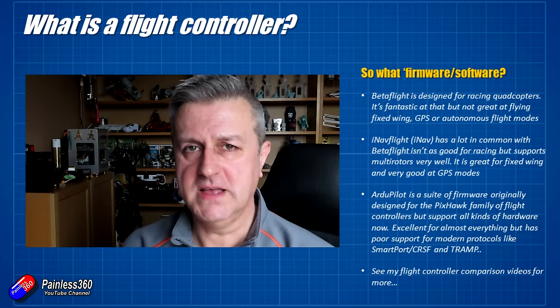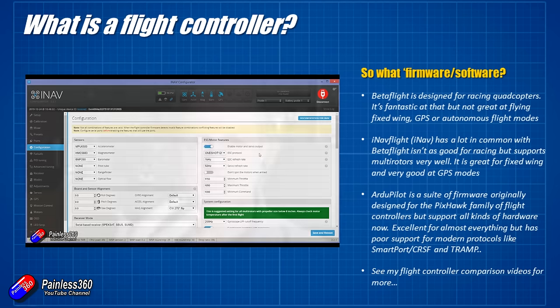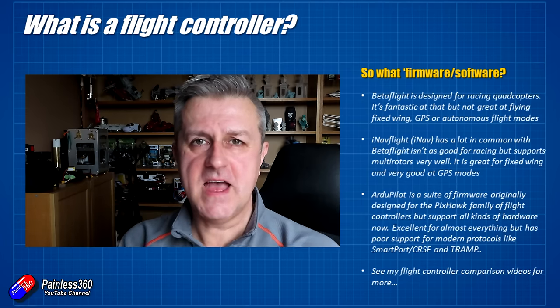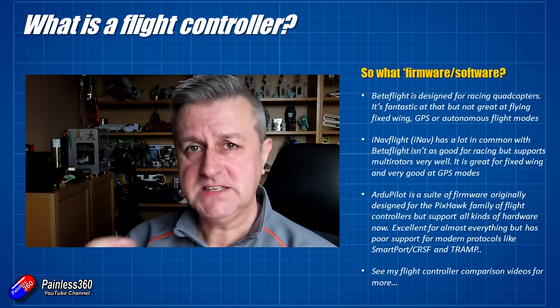The next one is iNav flight, commonly referred to as iNav. iNav and Betaflight had a common ancestor, and iNav rather than focusing on the quadcopter side went away to focus initially on all the GPS flight modes. In iNav, if you want GPS functionality, it has an awful lot of that sorted out — it's great for loitering, return to home, and it'll even fly autonomous missions. You can program a mission, upload it into the flight controller, and it will just take off and do its own flight. It is probably not as polished as Betaflight for high-end quadcopter racing performance, but it is absolutely great for fixed wing.